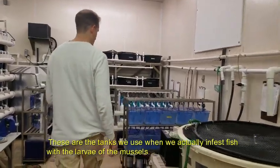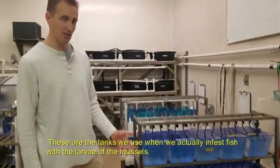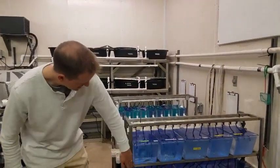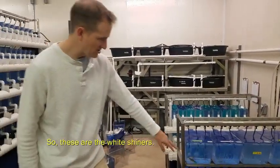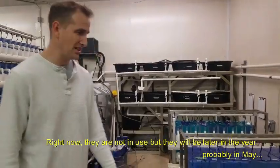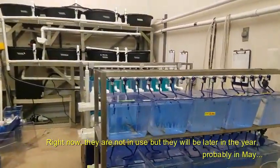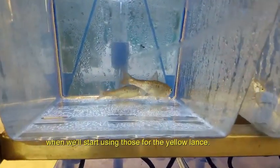These are tanks that we use when we're actually infesting fish with the larvae of the mussel. We get a lot of condensation because I'm chilling the tanks. These are white shiners — they're not in use right now but they will be later in the year, probably in May, just when we'll start using those for Yellow Lance.